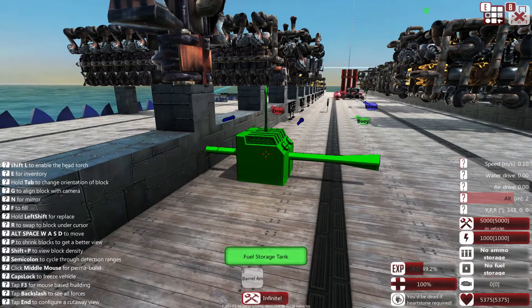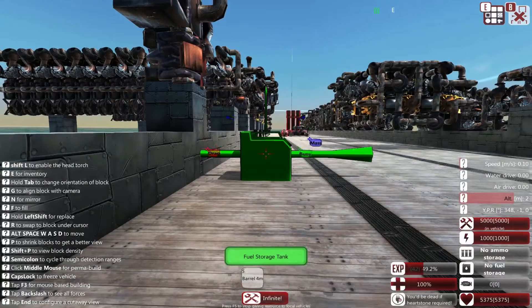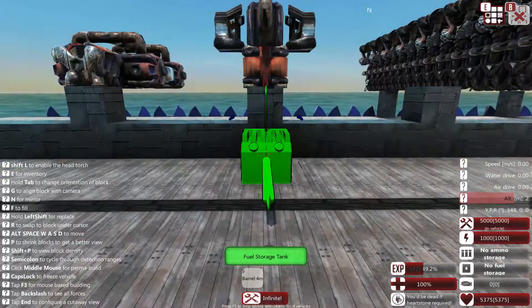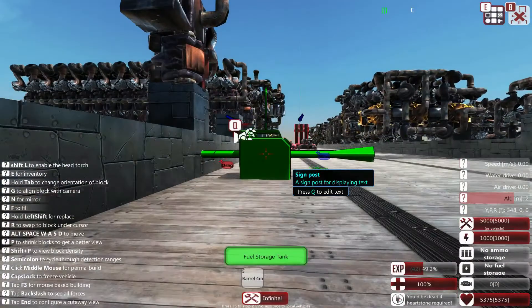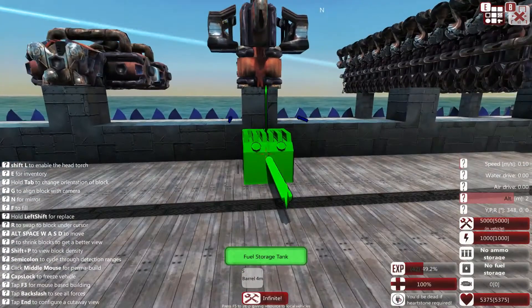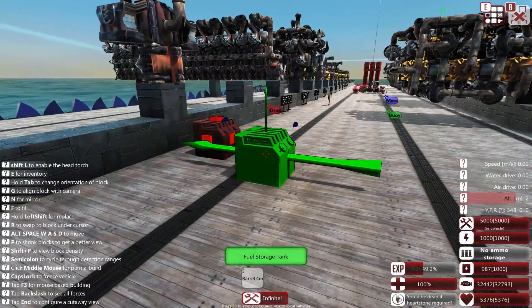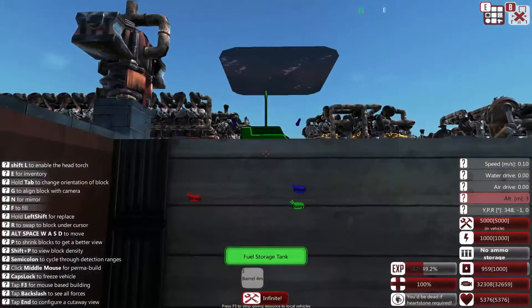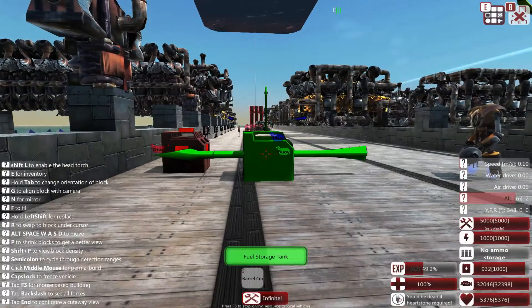We're going to watch how long it takes for 1000 fuel to be burned with the injector motor running that 350 load. I'll note if the shield projector ever loses power. There's our 1000 fuel — you can see on the UI it's draining fairly quickly, and the shield generator is on. I'll cut the video here because it's going to take a little time.